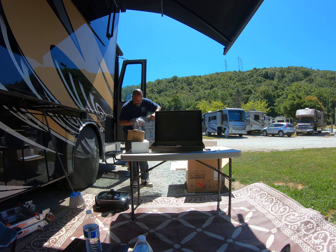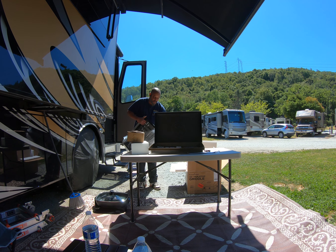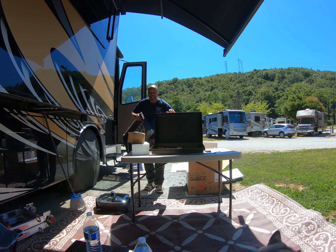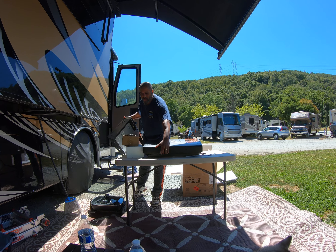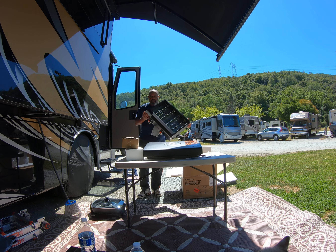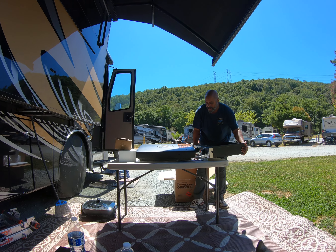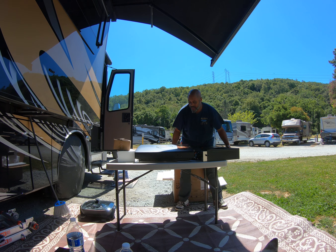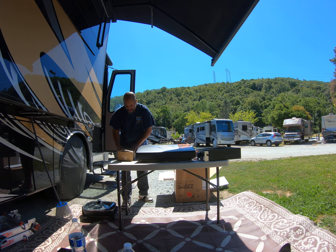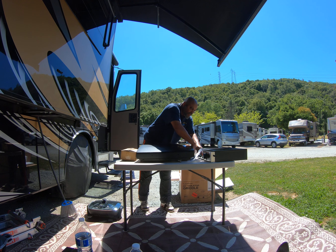Here is the base. We ended up going with the 22-inch double burner. I heard that the single burner doesn't heat that well — it heats good but not on the sides. So we went with the double burner. Take a look at that — oh my God.